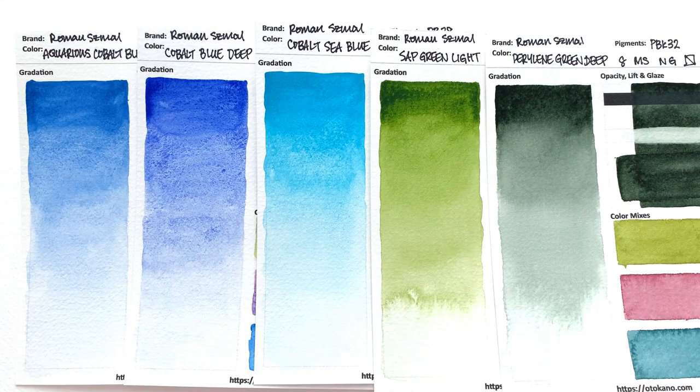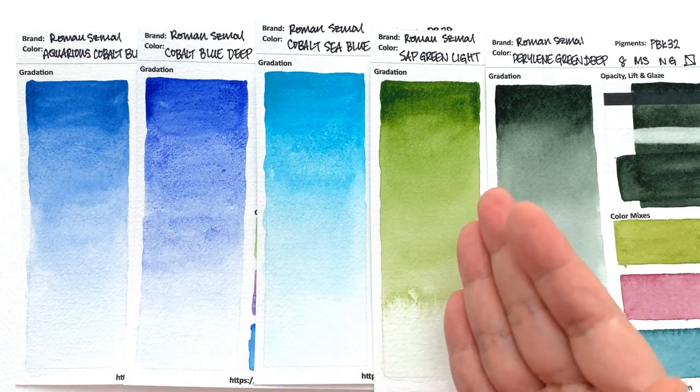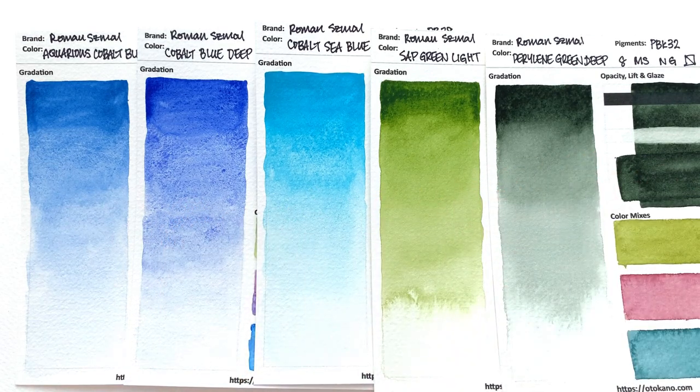In this video, we're going to be swatching out the blues and the greens from the new Roman Schmoll colour range. We are going to be covering the Aquarius Cobalt Blue, the Cobalt Blue Deep, the Cobalt Sea Blue, the Sap Green Light, and the Perylene Green Deep.